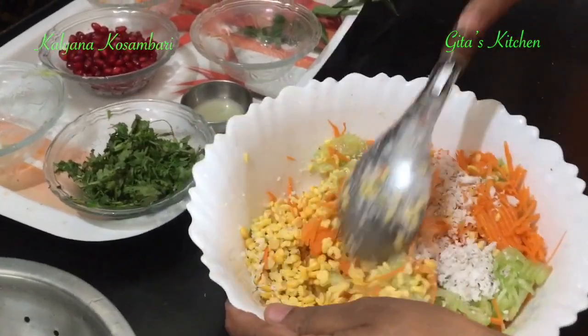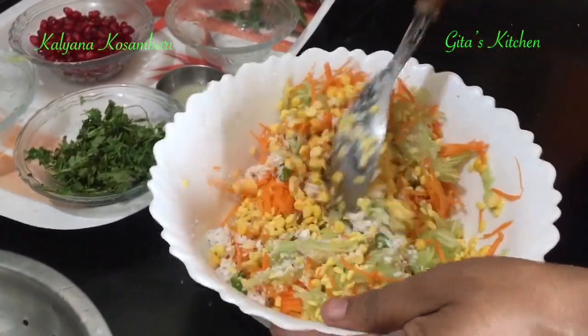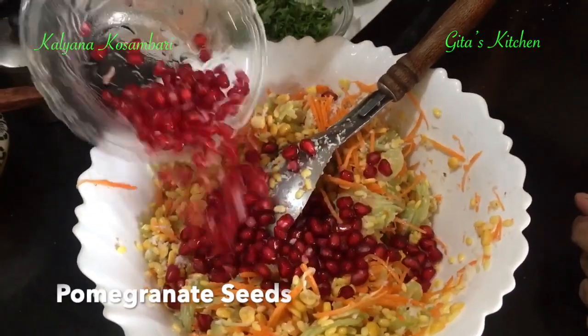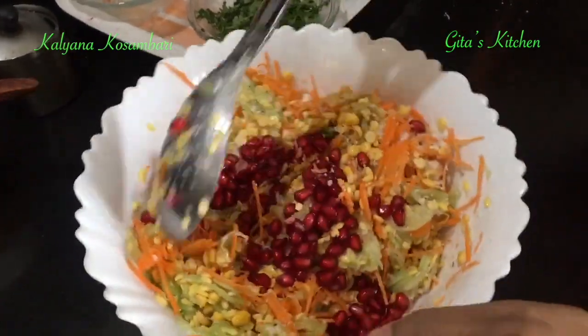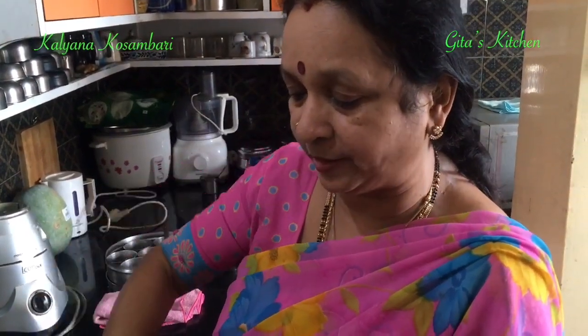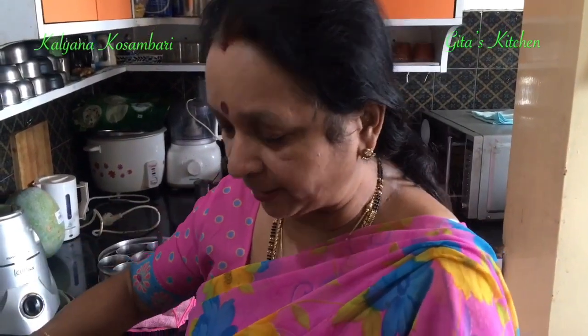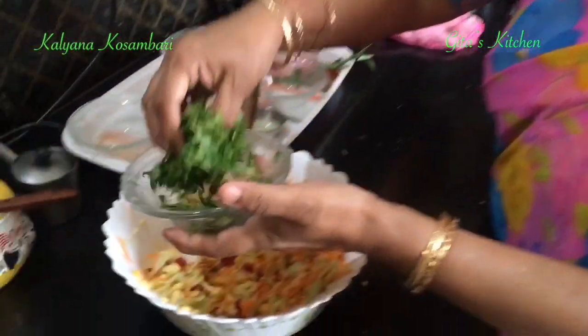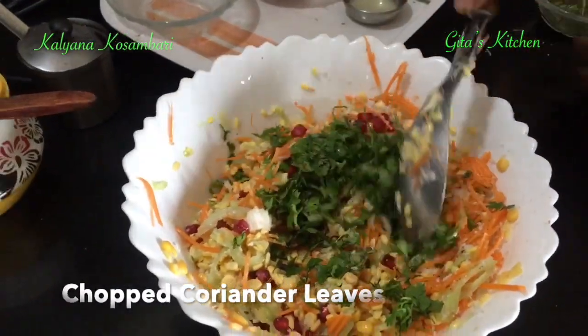Mix it all very well together. Next, add in some of the pomegranate seeds also. See, this is such a nutritious and healthy recipe. It helps weight watchers. You can just have a large bowl of this for breakfast or at tea time. It can be served along with lunch too. It also improves your digestion. Good for the eyes because of the carrot in it. Pomegranate has its own health benefits. Let us add some chopped coriander leaves also to this now. Again, mix it all well.